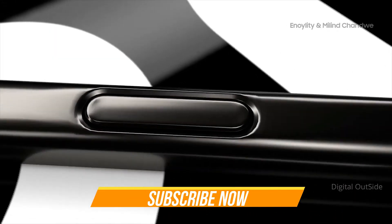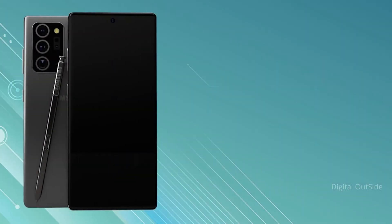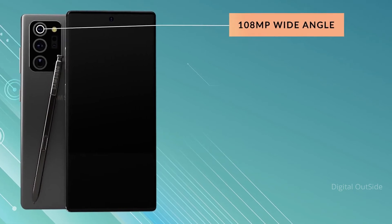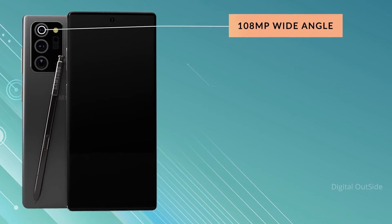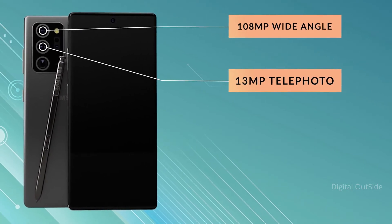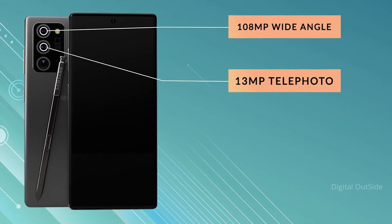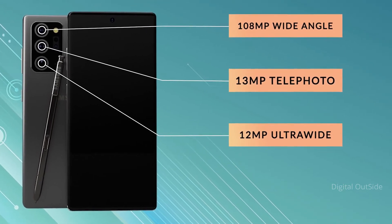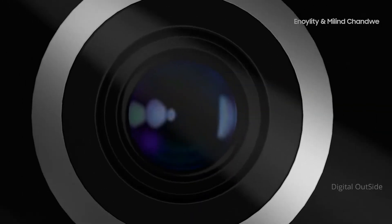While we haven't had it confirmed, we are hoping the Note 20 Ultra is going to allow users to run 120Hz at the full Quad HD+ resolution. On the rear, we again have the rectangular camera housing and a quad camera setup. The main camera is a 108-megapixel wide angle with an aperture of f/1.8, featuring phase detect autofocus, laser autofocus, and optical image stabilization. There's a 13-megapixel periscope telephoto lens with an aperture of f/3.4, phase detect autofocus, OIS, and 5x optical zoom. We also get a 12-megapixel ultrawide with an aperture of f/2.2 with phase detect autofocus, and finally an additional laser focus sensor.